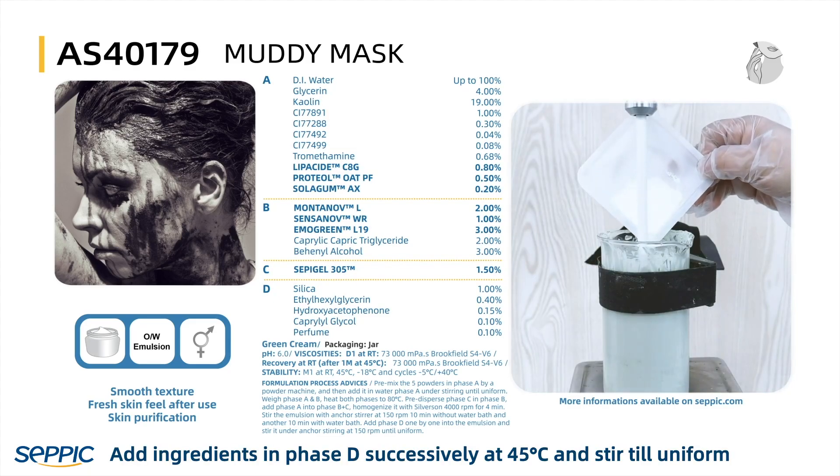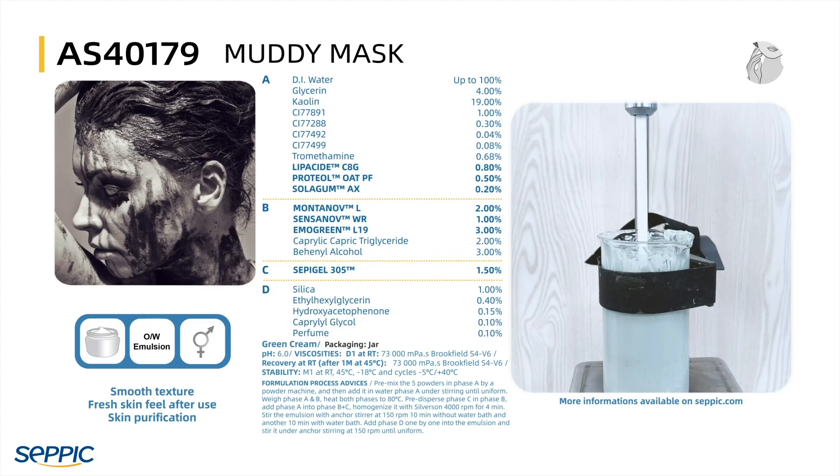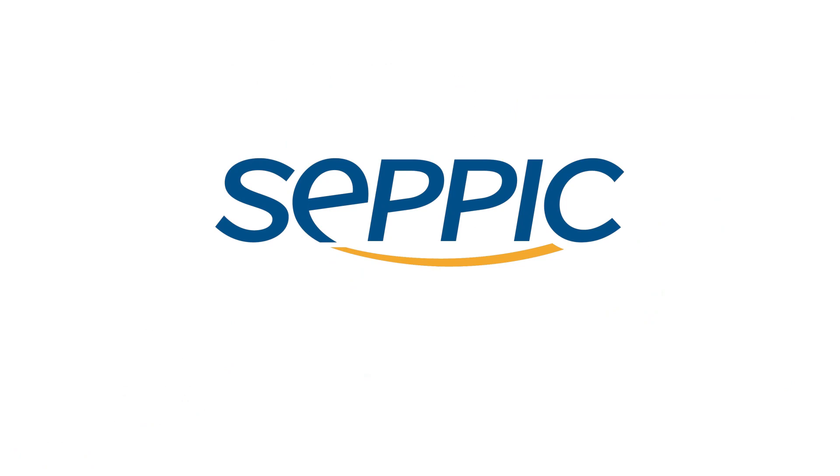Add the ingredients in Phase D successively at 45 degrees Celsius and stir until uniform. Finally, you will get a smooth muddy mask.